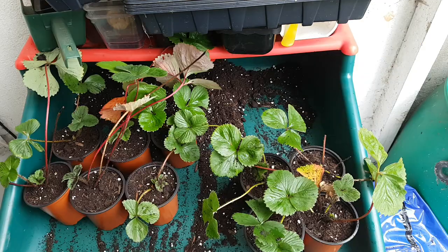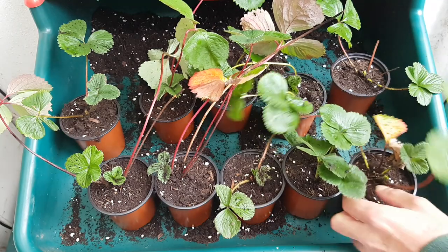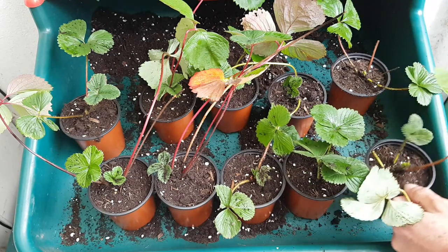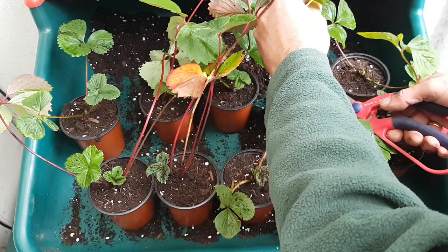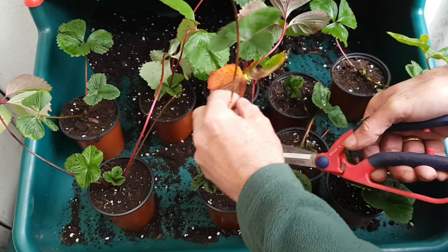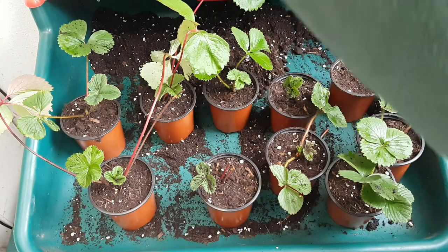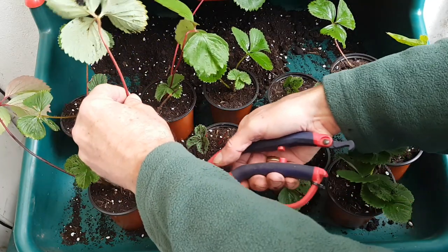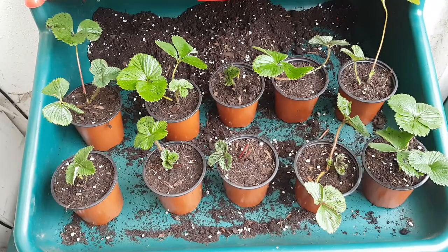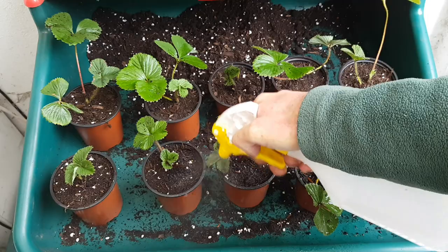That's them potted up, and now all I need to do is give these a little bit of a haircut — they're going to get a short back and sides. This is just a quick reminder: please don't view this as a tutorial. I really don't know what I'm doing; I'm just going with what feels right. I'm quite stunned that I actually got any runners, considering not a single one last year developed into a strawberry plant. I'm cutting back some of the taller leaves because they're a bit tall and scraggly, and removing some of the leaves that are clearly discoloured and dying. That's them all now with their short back and sides, tidied up, and all I'm going to do now is just water these in and spray some of the dirt off the leaves, and we're done.